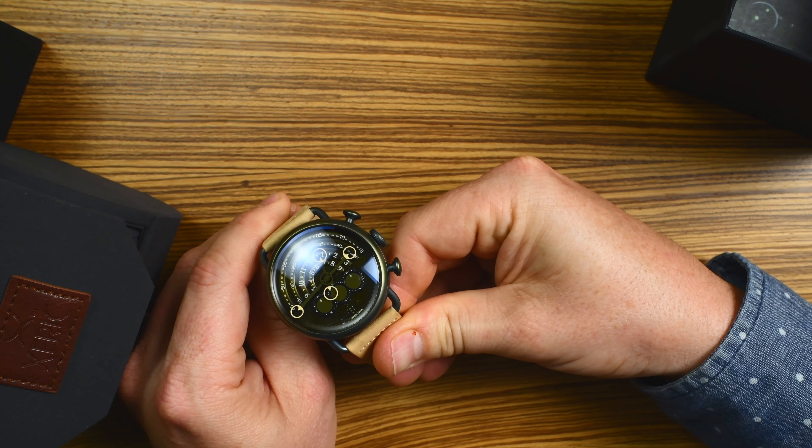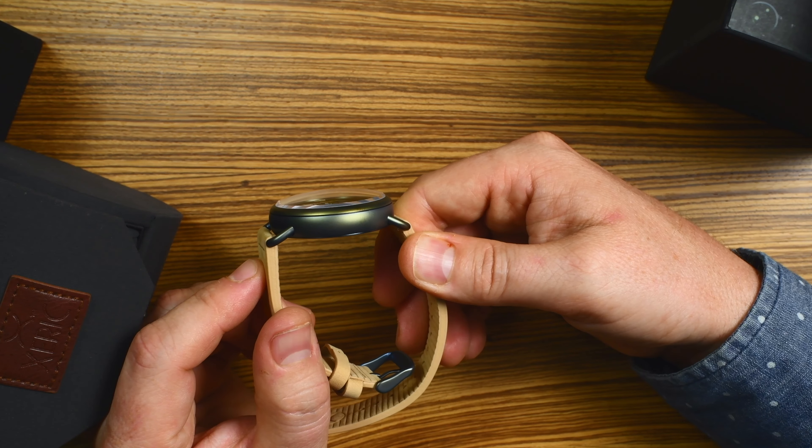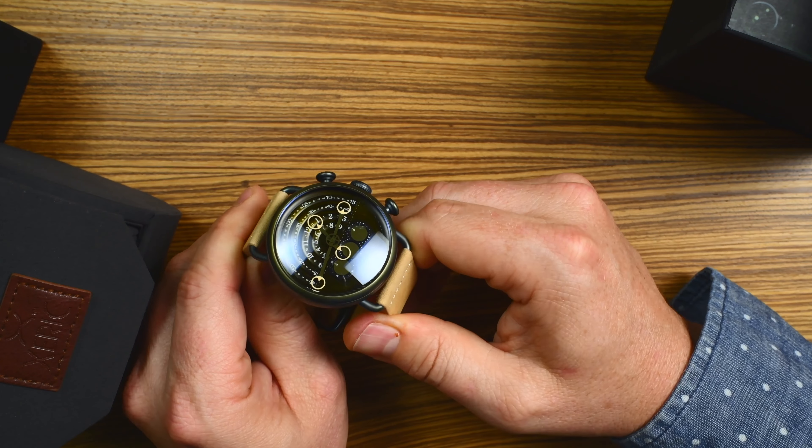Another cool feature is the Double Dome Sapphire Crystal. It just rises up over — it's like you're looking into a spaceship or something. It's cool.